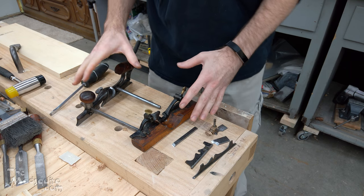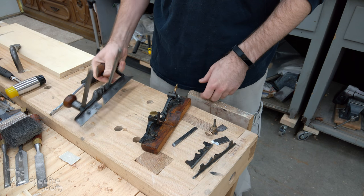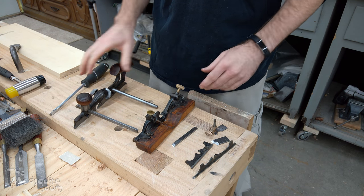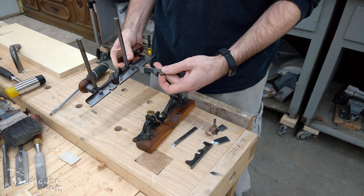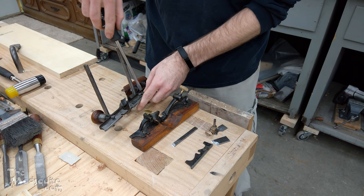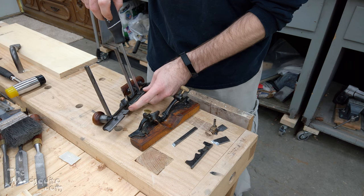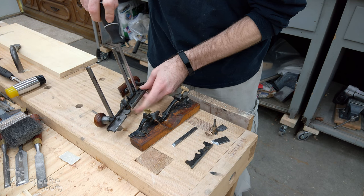This is once again the Fales patent plane by Otis A. Smith, and today I have it sharpened up a little bit, so we're going to see if we can cut some sash. I'm only going to be doing half of it, so I'm gonna do a half sash job. Sorry, I don't have any boards wide enough or thick enough to do both front and back of the sash.